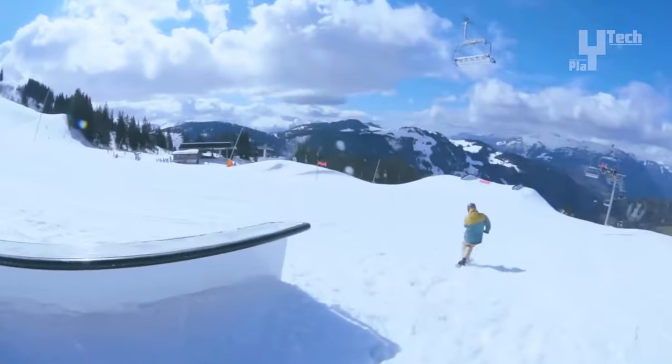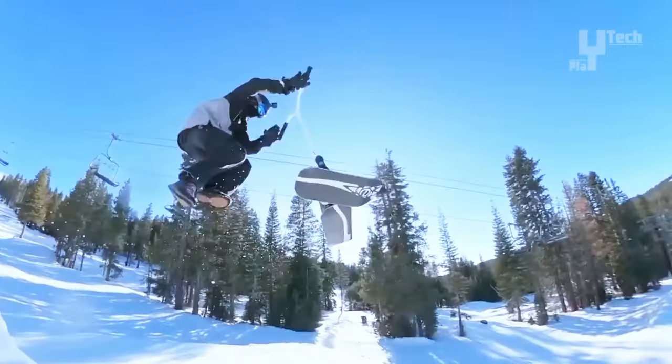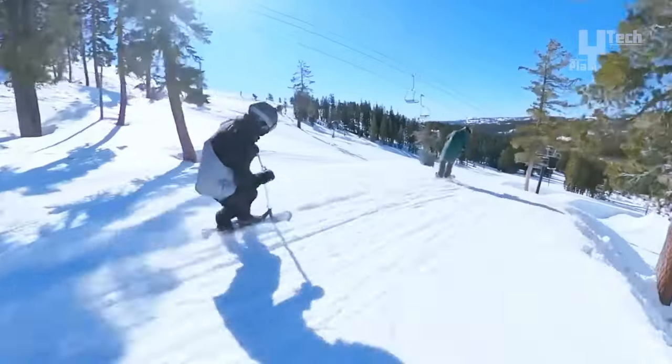Available in two versions, the Aretic Snow Scoot V2 Slope and V2 Powder, currently on sale for $430 each, provide an affordable option for those seeking thrilling winter experiences.